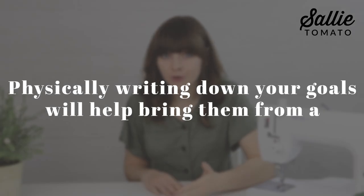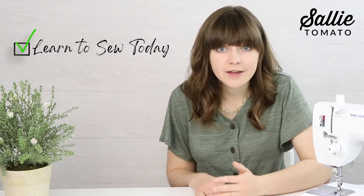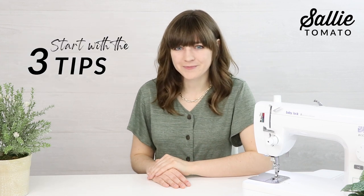Physically writing down your goals will help bring them from just a thought in your head to reality. It's so simple to do, but it's very encouraging and it helps you track your progress. I want you to notice what it feels like when you keep that appointment with yourself. I promise you that when you take the time for yourself and accomplish a goal, you are going to feel so much joy. So if you're up for the challenge, I encourage you to start with those three tips and join me in the series to learn how to sew. I hope to see you soon.